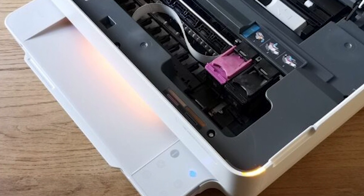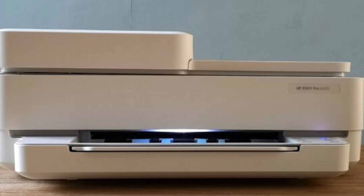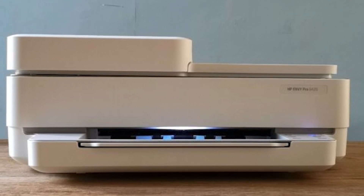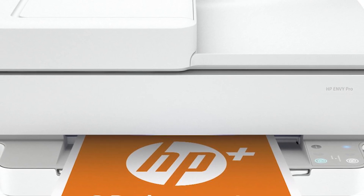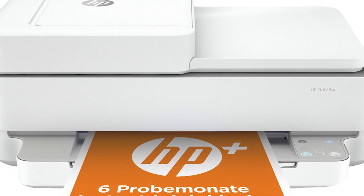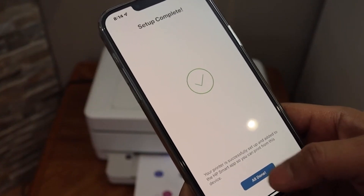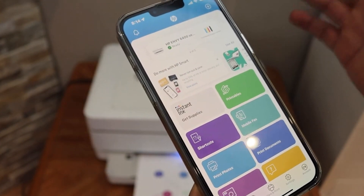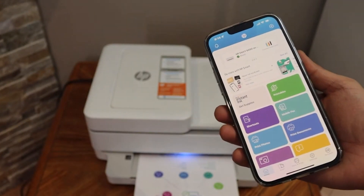There are a couple of things to keep in mind. Ink costs can be a bit on the higher side with the Envy Pro 6E4020, but consider HP's Instant Ink subscription service, which might help lower your cost per print in the long run. The 100-sheet paper tray capacity might also be a bit small for high-volume printing needs. Overall, the HP Envy Pro 6E4020 is a well-rounded all-in-one printer offering a fantastic balance of features, performance, and affordability for home users and small offices.